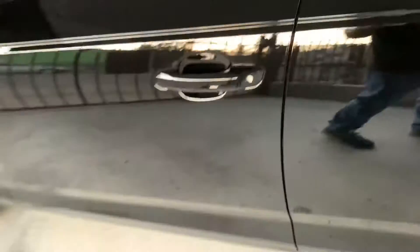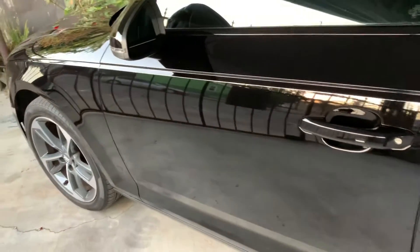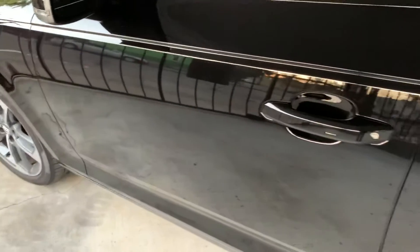I just did a waterless CarPro waterless wash. You can see it has a little bit of dust, but to be honest it did a really good job. It repels dust. It's pretty shiny to be honest — pretty good.